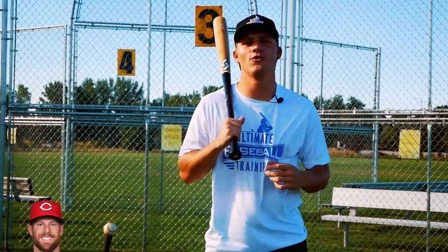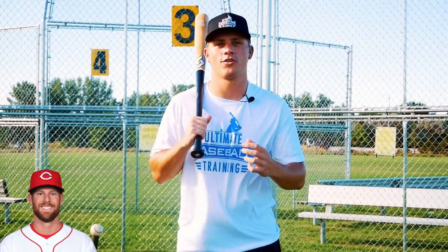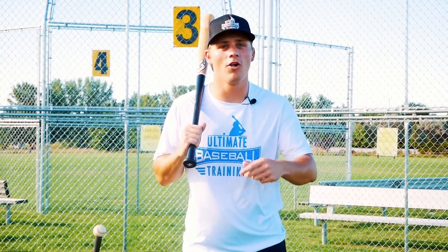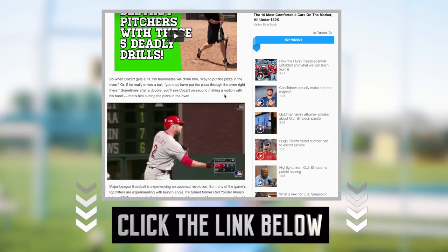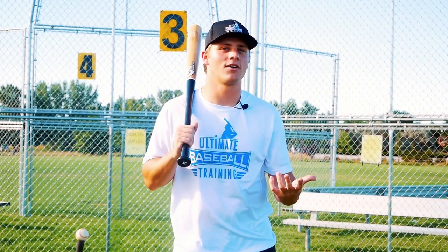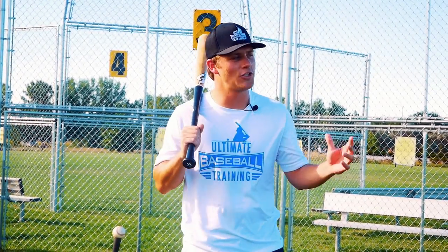Speaking of Cozart, congratulations on being named the starting National League All-Star shortstop. He had a great All-Star game and he's having an incredible year so far. If you don't follow the Reds and Cozart, he's absolutely killing it. One of the reasons why he's been able to have such great success this year is he's actually used my pizza in the oven method. There's actually an article about it — I'll put a link in the description below this video, I'd highly recommend it. A couple of his Reds teammates actually found our YouTube channel here at Ultimate Baseball Training, showed him some of my videos, and the pizza in the oven technique really resonated with him. It's really cool that a major league All-Star stud shortstop is actually using some of the same stuff that you're learning right here on this channel.